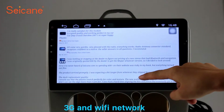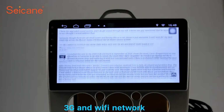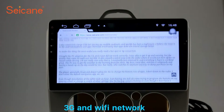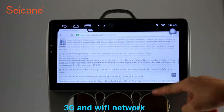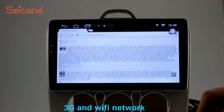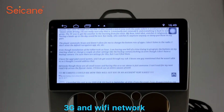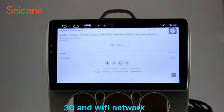Wi-Fi. Surf on the internet by Wi-Fi function. You can set a Wi-Fi hotspot in your cell phone and connect this unit to your phone. Then you can enjoy eLife service as you like. Here's the web page of seicane.com from happy customers.